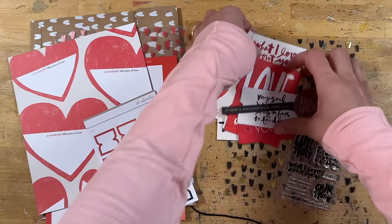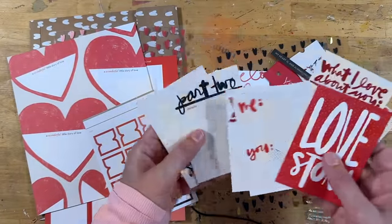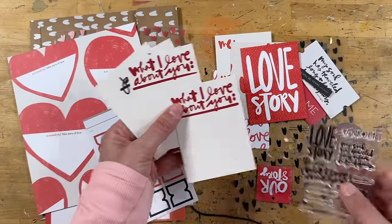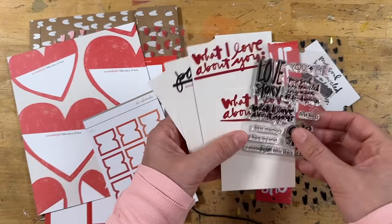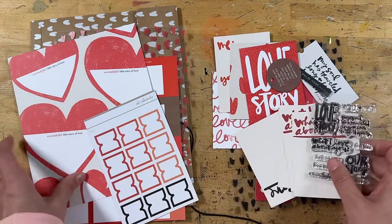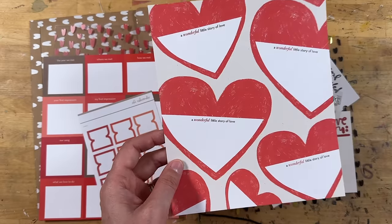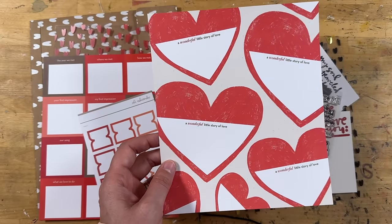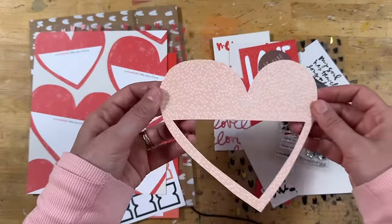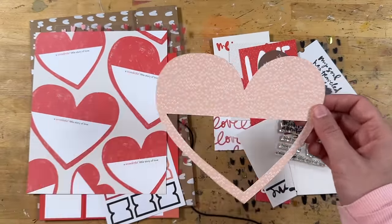I'm pretty sure that I will do some sort of a pocket page spread with the What I Love About You cards here. I may actually end up using the stamp to do some more, so we would have these two and then some additional journal cards. I was also really inspired by this heart shape with this whole setup right here, so I made a cut file. When we get to that project this week, I'm hoping to share a fun interactive project where you'll get the cut file as well.